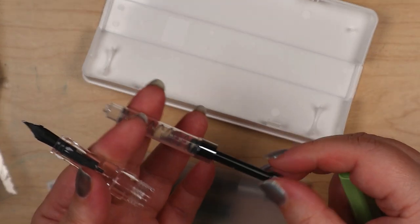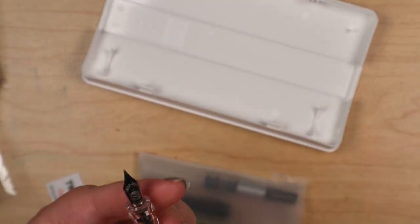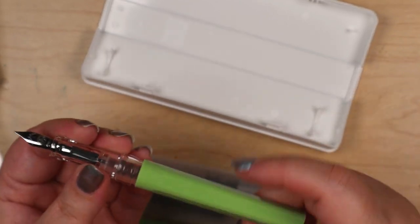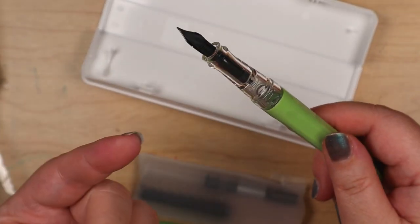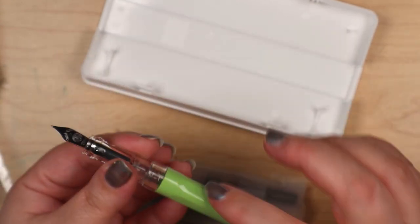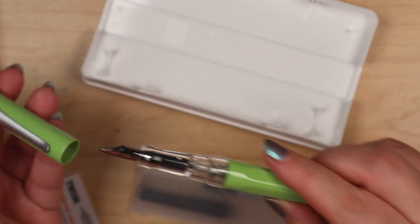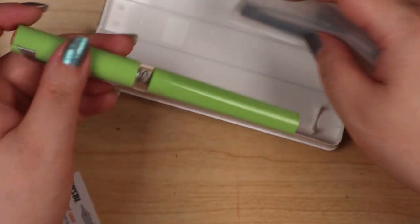That just comes out like that, and then you can switch out. That looks fun to me — I don't remember doing a lot of research on the Swipe, so I don't know much about this particular model, but it'll be interesting to test it out.